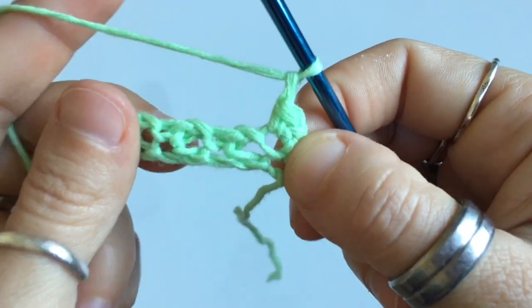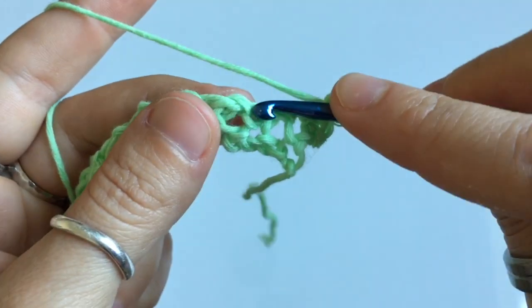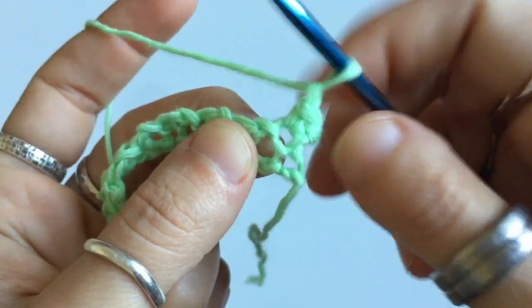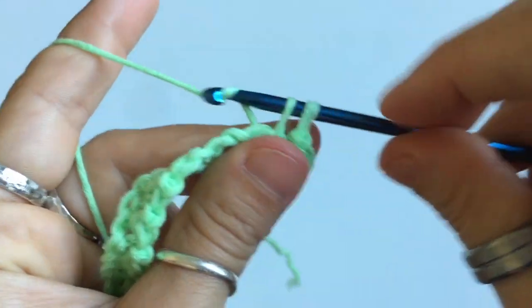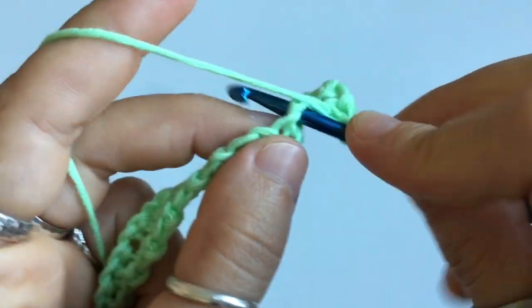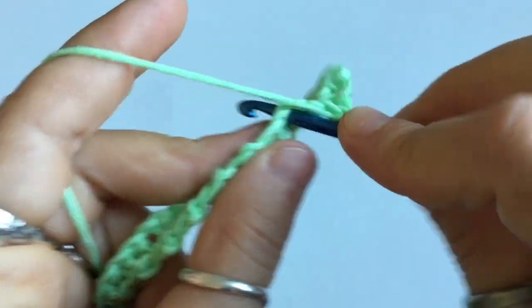In this row we're gonna begin with that single crochet and then chain one. You're going to single crochet into the chain one stitches of the previous row — this is the single crochet, this is the chain space. So you're gonna insert your hook into the chain space right here and single crochet. Then you're gonna repeat: chain one, skip the single crochet, and single crochet into the chain space.